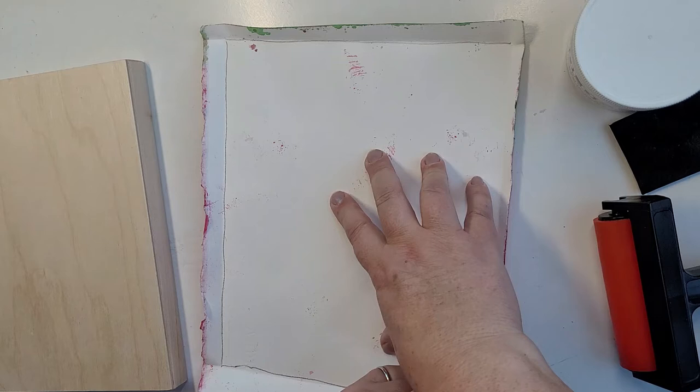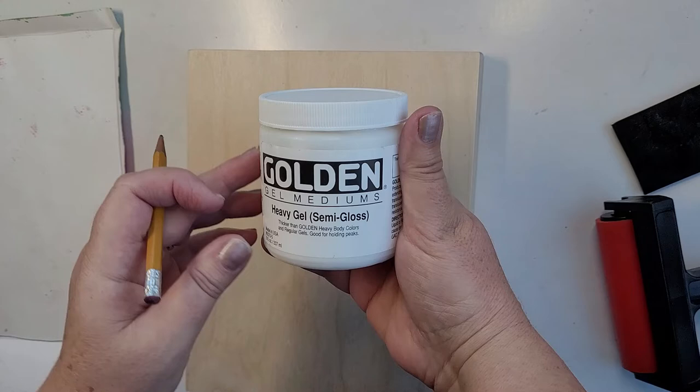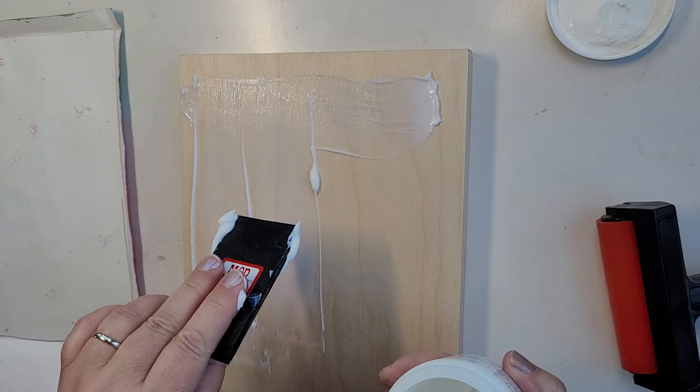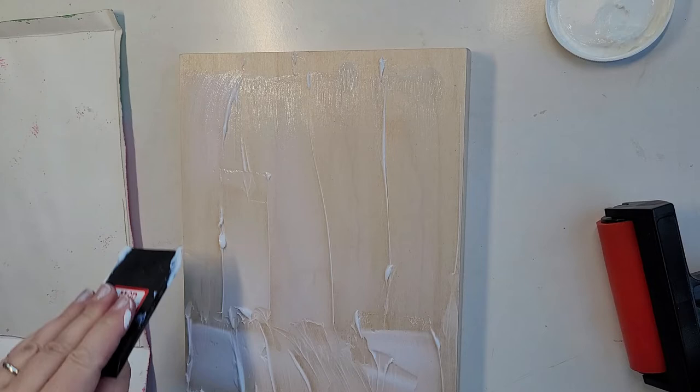I'm going to apply some gel medium here — it's heavy gel, semi-gloss. The finish doesn't really matter, but the heavy gel means it's a firm-hold glue that will allow the watercolor paper to adhere to the board very well. If you use too thin a glue, it will not be firm enough to hold the paper on.